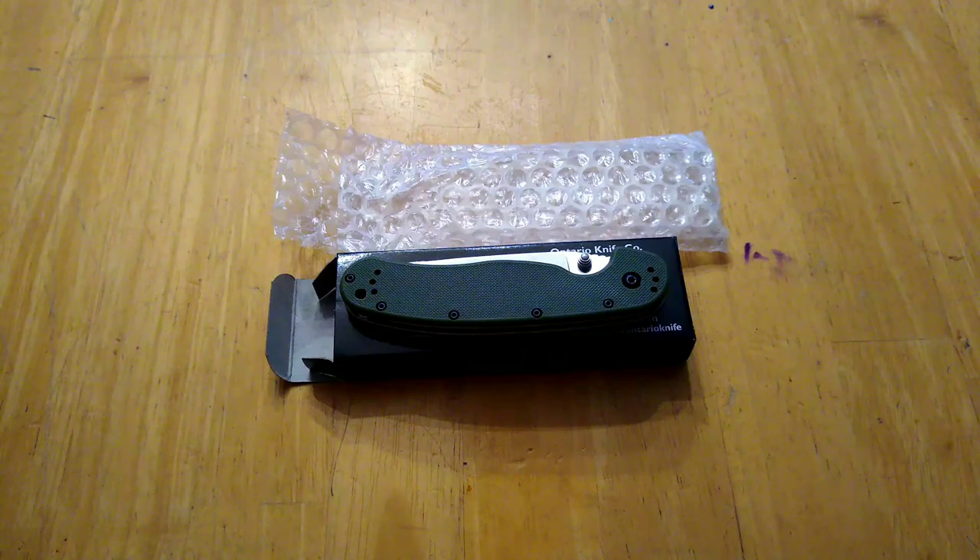The only caveat is that you have to be 18 years or older to win this knife. I will only ship within the continental United States — I can't ship to Hawaii, Alaska, Canada, or Mexico, no foreign countries or anything outside the continental US. I'm sorry for those of you who may watch outside that jurisdiction, but I don't know the legalities of all that.